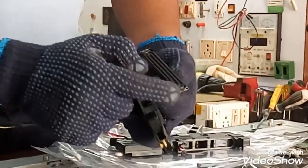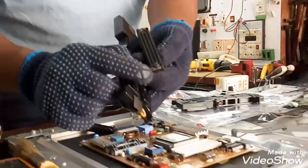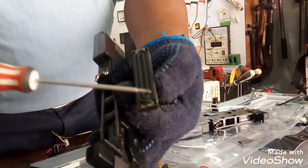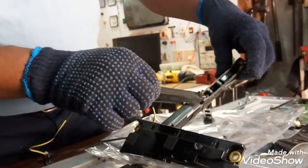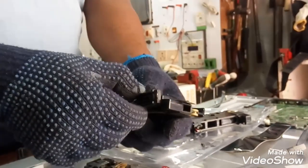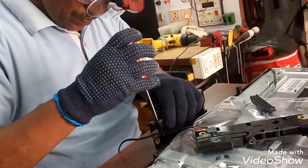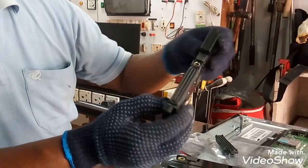We have four terminals. If you have the red color, this is positive and this is negative. So if we have the connections, this is positive and this is negative. If we have a deck, we have two terminals. We will use this one and spread to the other side. We have to pick the other side. We will move this line to the top. We will have two terminals.